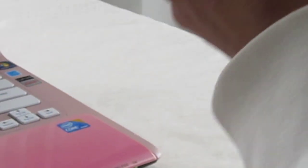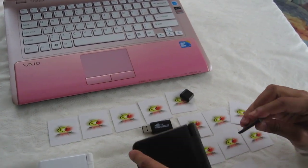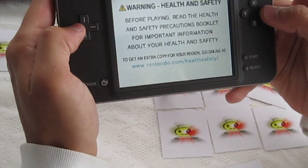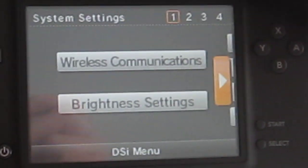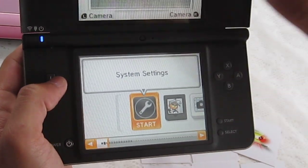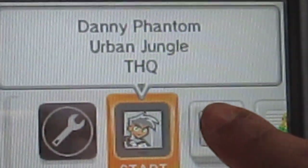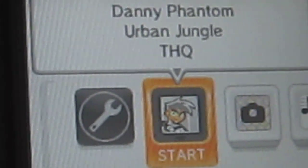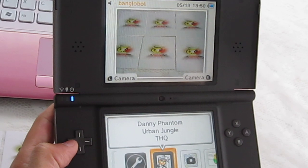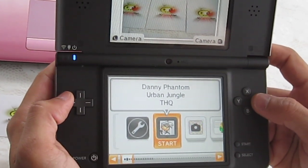I'm going to turn this off and demonstrate that it will now work on a DSi or DSi XL 1.4. I'm inserting this into my DSi XL console and turning it on. Just want to show you one more time that my DSi XL is at firmware 1.4. Now, because this has been flashed for 1.4, it will appear as Danny Phantom Urban Jungle. The reason Danny Phantom appears is because that's the exploit used in order for the AceCard 2i to be used on a DSi or DSi XL console at firmware 1.4. So don't freak out about that — select Danny Phantom, and there you go: there is no error message.